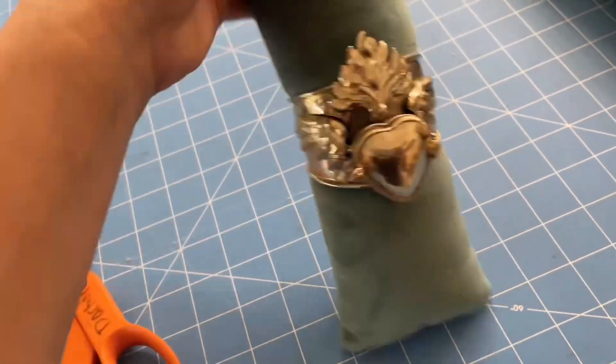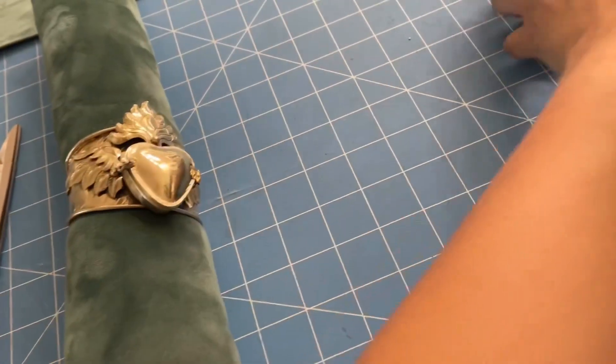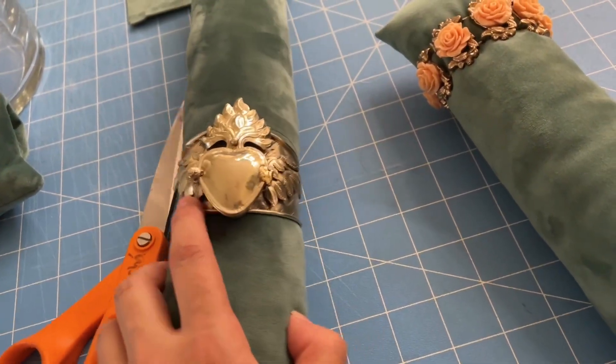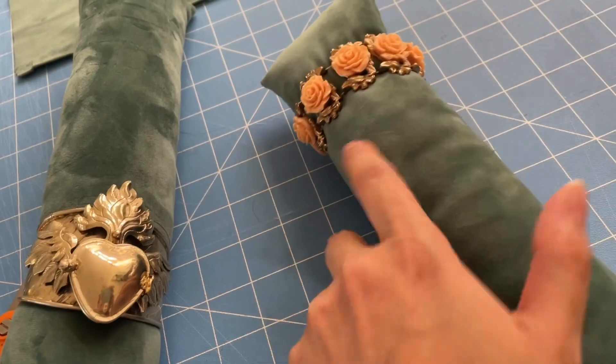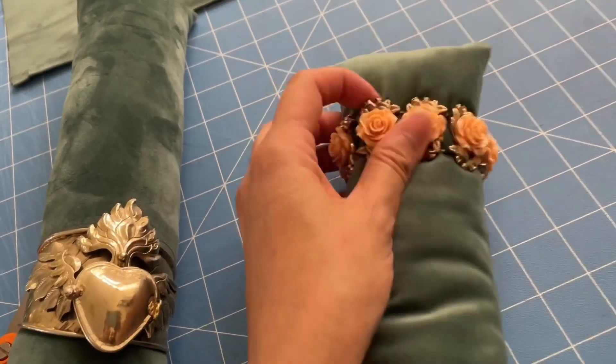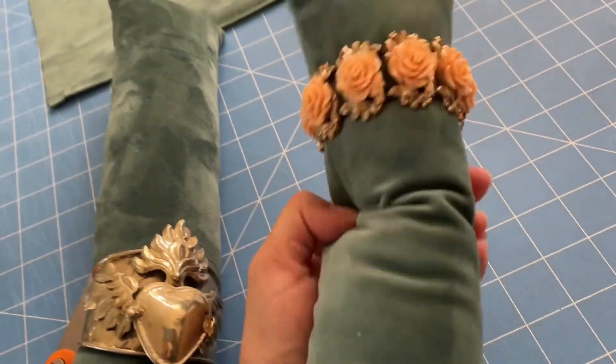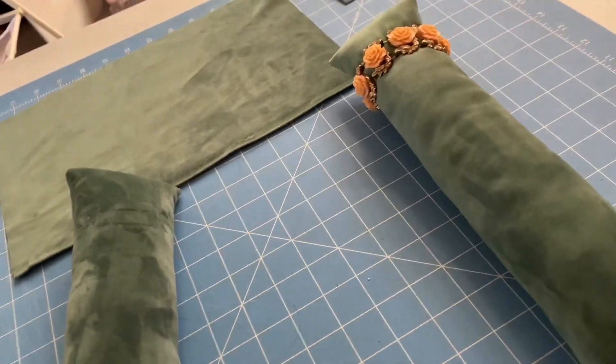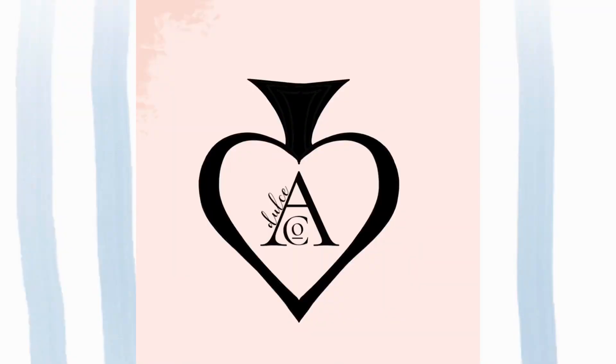I made this one a little bit thicker so it can hold my cuffs, but for elastic bracelets I usually do a softer one. I hope you enjoyed this project — let me know what you think and I would love to see pictures of your projects. See you soon for our next DIY video, stay tuned.